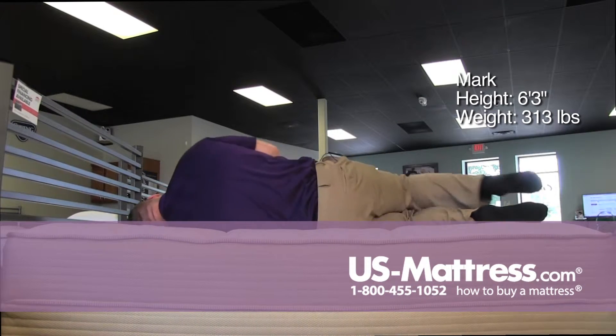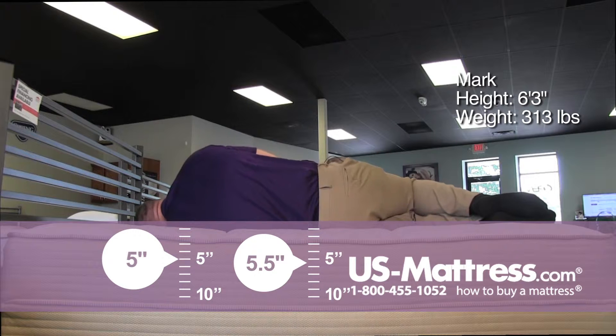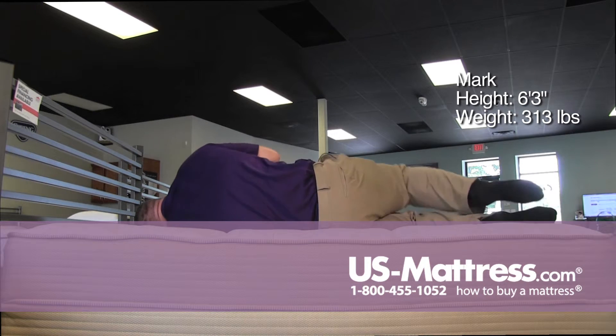On my side, pretty good soft feel — not quite as soft as it was on my back, but I'm not really feeling any gaps in my hips or in my rib cage area. It does seem to be contouring pretty nicely, and I'm not really feeling a whole lot of pressure on my shoulder.